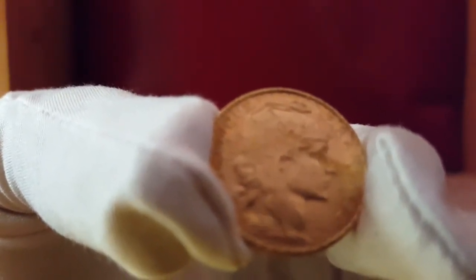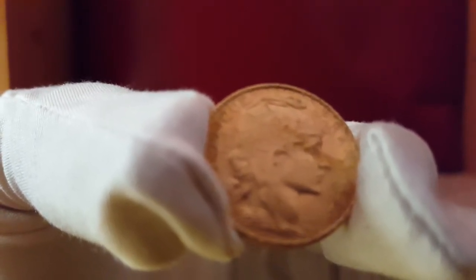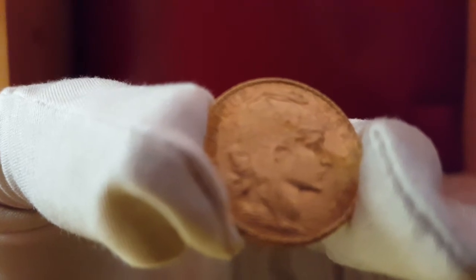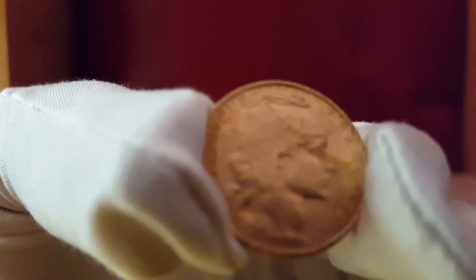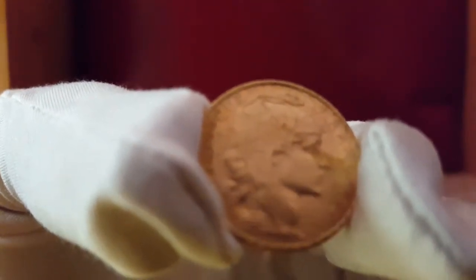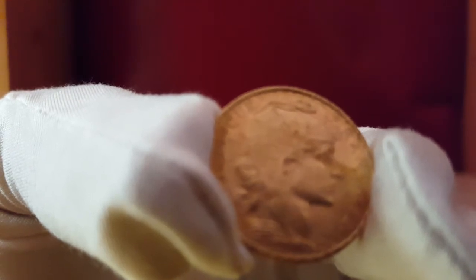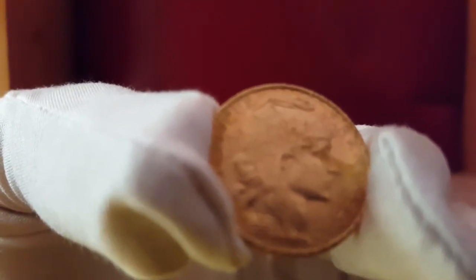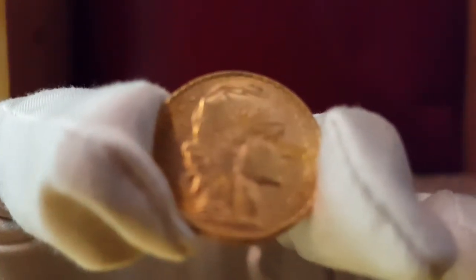Those coins with Marianne were from 1962 to 2001 on the 20 franc. The obverse here that you're seeing is the portrait of the Roman goddess Ceres — I believe that's how you say it, not Siri like your phone — and she represented the abundance of the French nation. The mintage began in 1899 and continued until 1914, which is when World War One started. So there's some history for you on the coin.